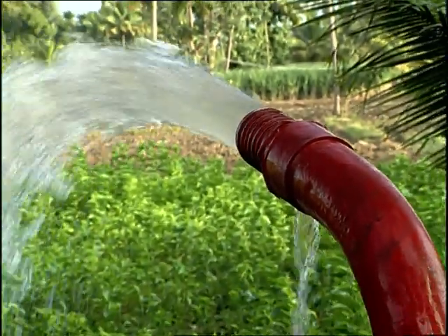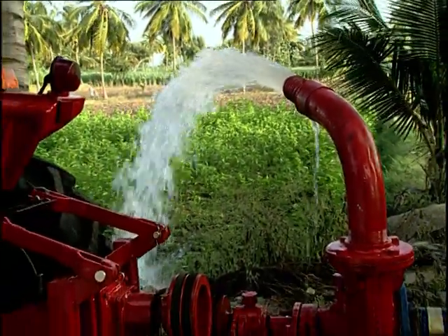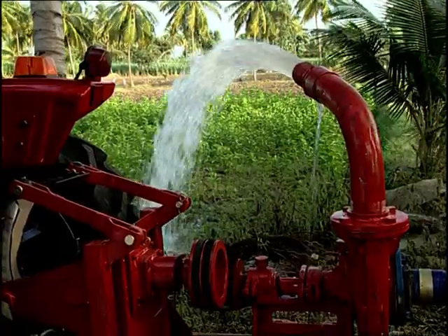A 4 by 3 inches centrifugal water pump is mounted on a bracket coupled to the tractor with a 3-point linkage for better mobility.